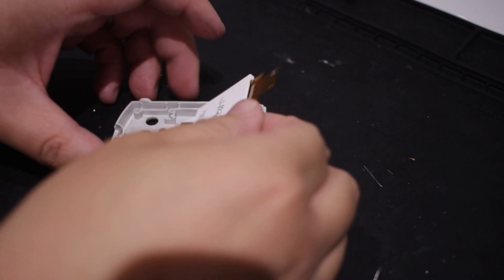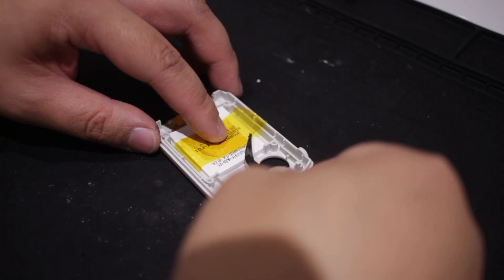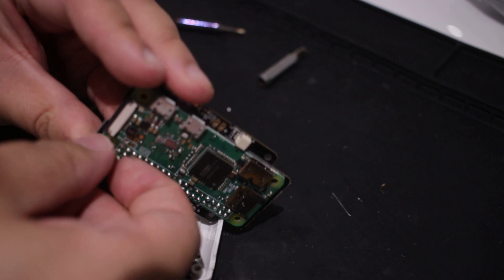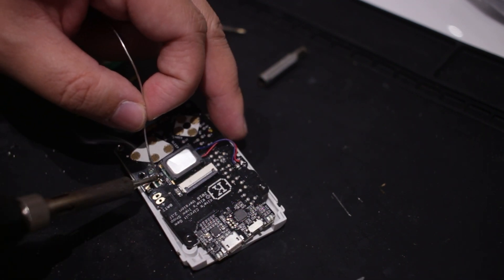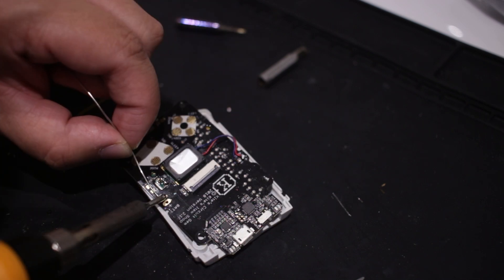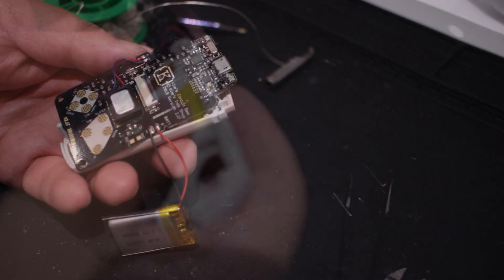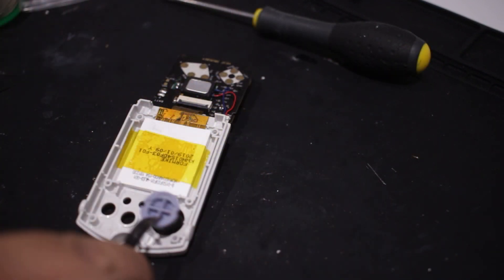Then use some double-sided tape to attach the speaker to the board. For the front case, there are some parts to snip off for the screen to fit into, and use some Kapton tape to hold it all in place. Attach the shoulder buttons to the board and flip the board over. There are two points to solder the Pi and the Circuit Gem. Once done, we just need to solder two wires for the battery. After attaching the screen, it's pretty much plain sailing — just add the buttons.